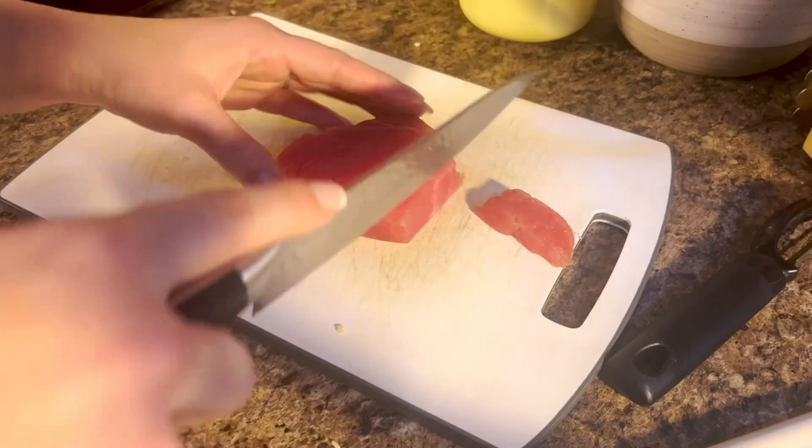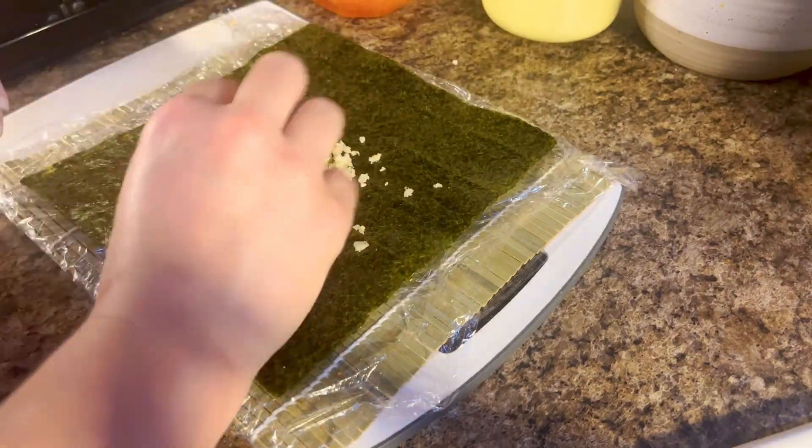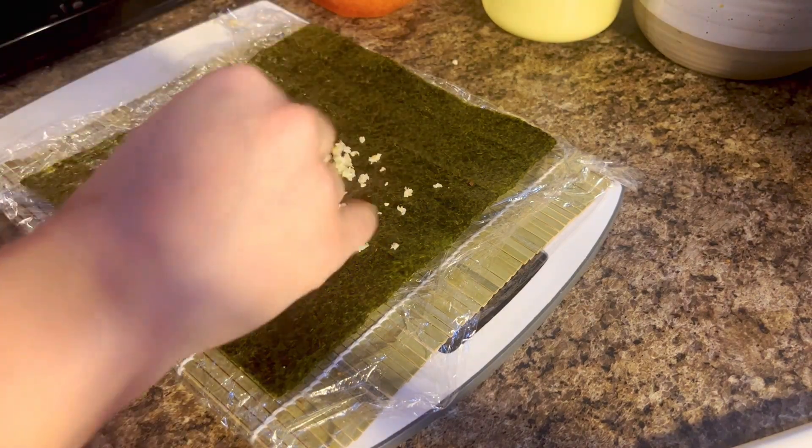Then we're going to take our avocado, skin it, and slice it. Then we're going to cut our tuna steak into bite-sized pieces, and after you cut those up you're going to throw them in that mayo mixture and just mix it all together.